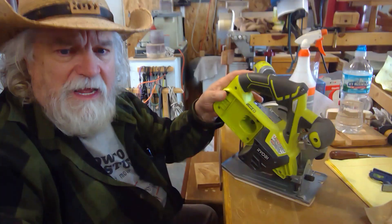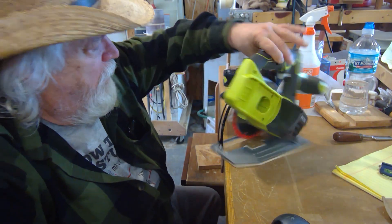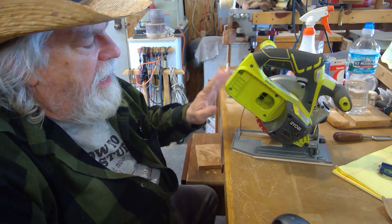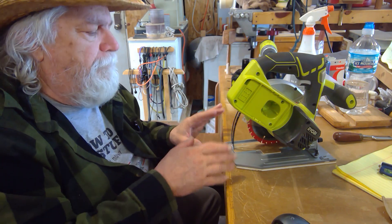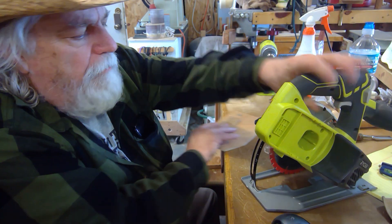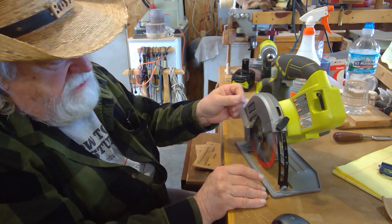Today I want to talk about my circular saw. This is my little five-and-a-half inch Ryobi — it runs off a battery — and I told you a while back that this is going to be dedicated to doing nothing but plywood cutting. But it had some drawbacks, so I've actually made three improvements.